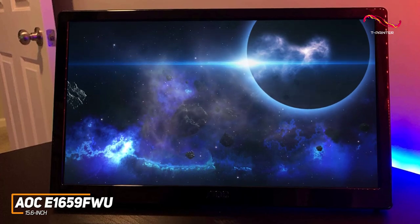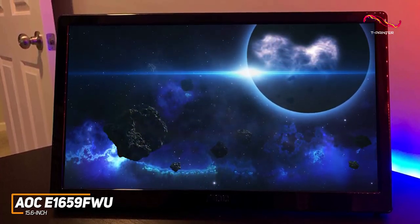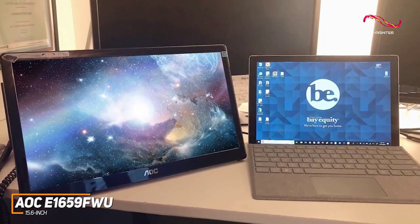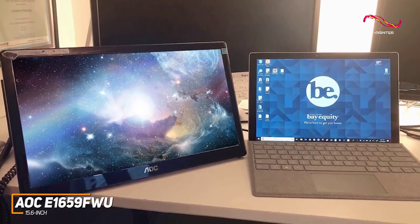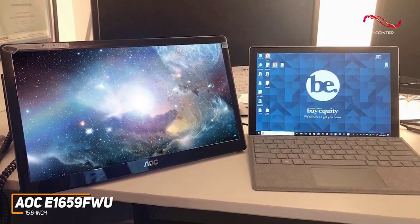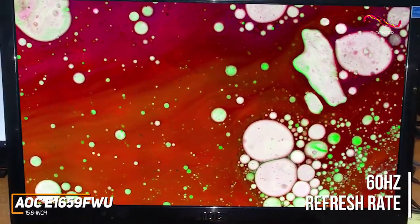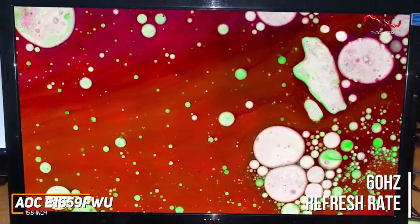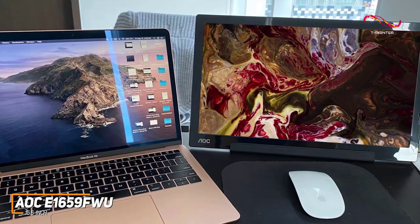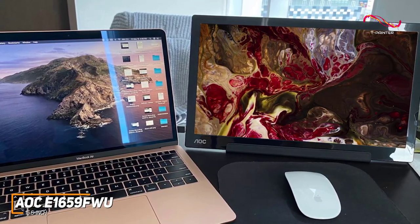It still has a 1366 by 768 resolution that delivers decent image quality, a solid 500:1 contrast ratio to add some depth, and flicker-free technology to reduce eye fatigue over extended viewing sessions. In addition, it has a 60Hz refresh rate that's suitable for professional work, streaming videos, and some casual gaming.